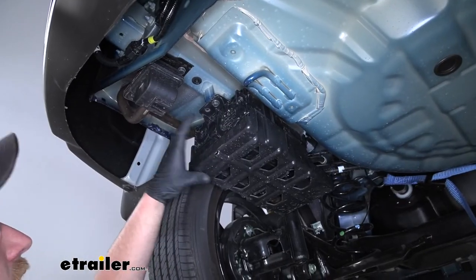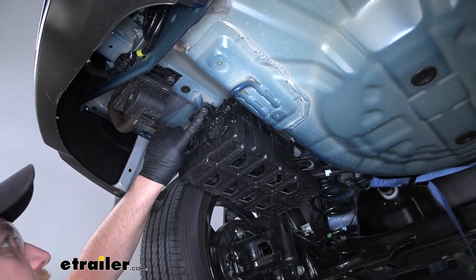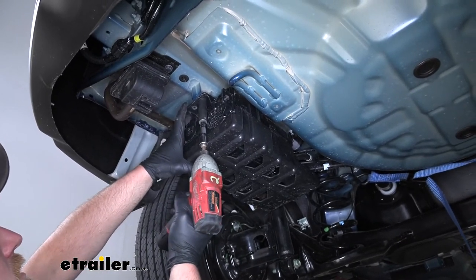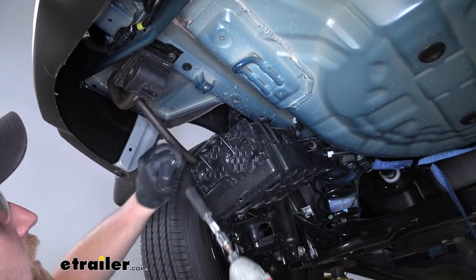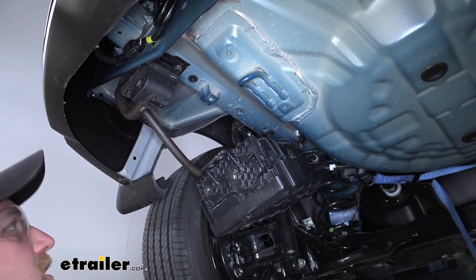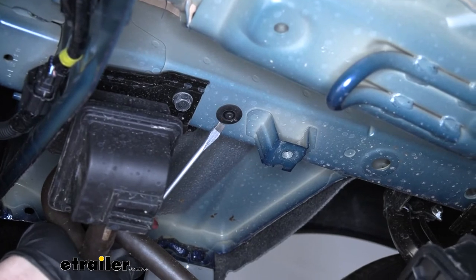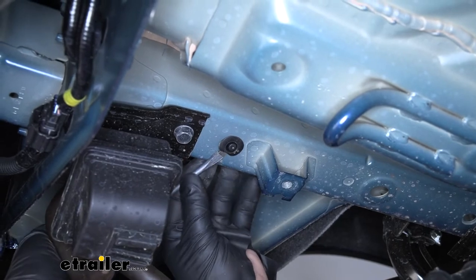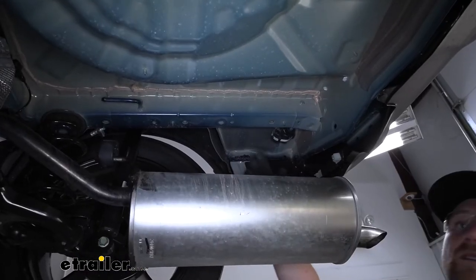On the driver's side, we need to lower the carbon canister to give us room to work. There's one bolt right here that we need to take out, so I'll grab a 12-millimeter socket and pull that out. This will just hang down for now — it's not going to hurt anything and gives us the right amount of room to work. Also on the driver's side, there's a little rubber plug that we need to take out as well — just grab a flathead screwdriver, pry underneath it, and pop it down.